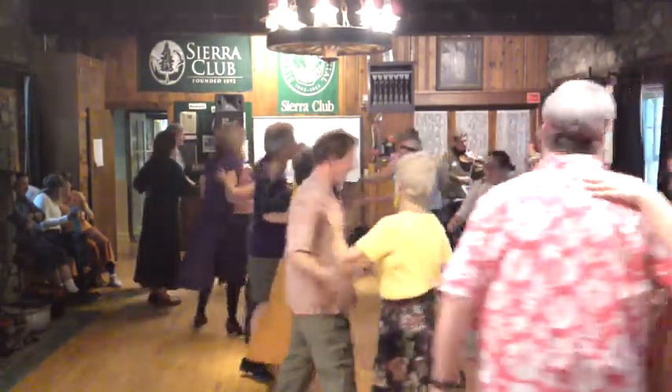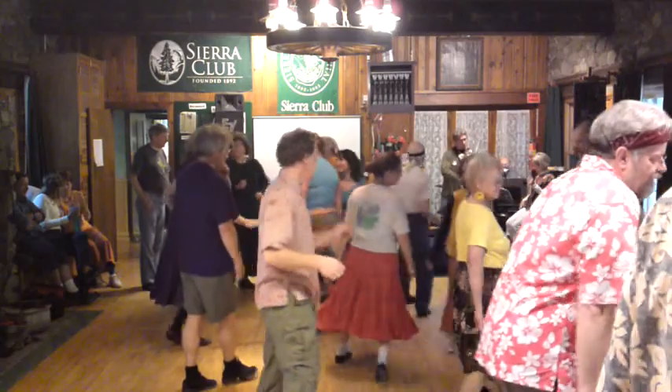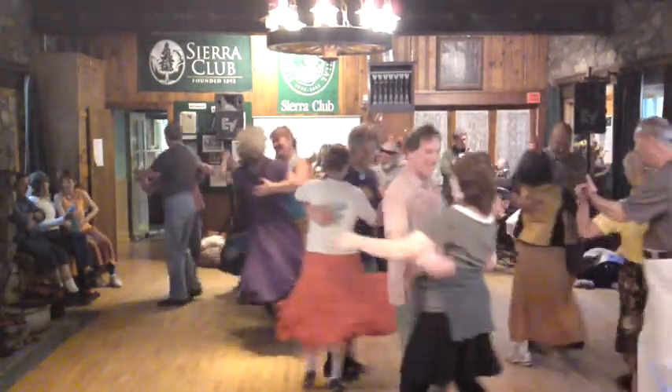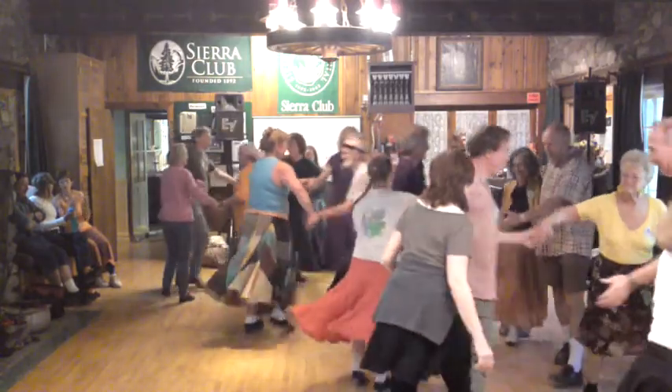Face across. Ladies, gypsy right, go once and a half. Tail partner, swing your partner on the side. Face across, now circle left, go just three places.